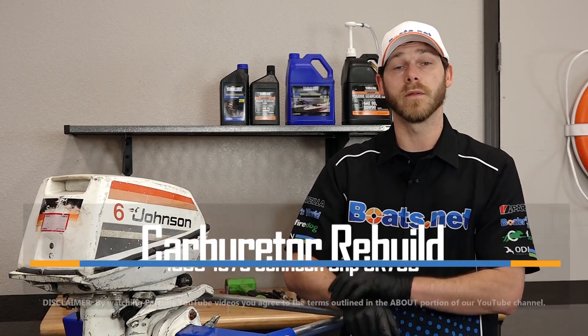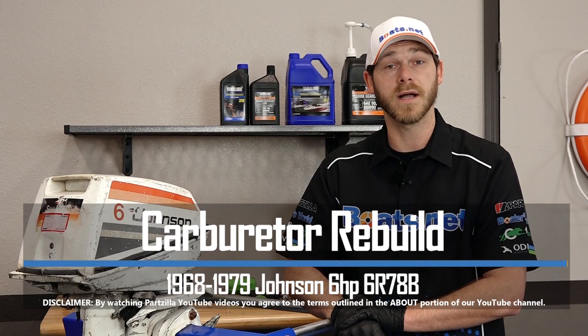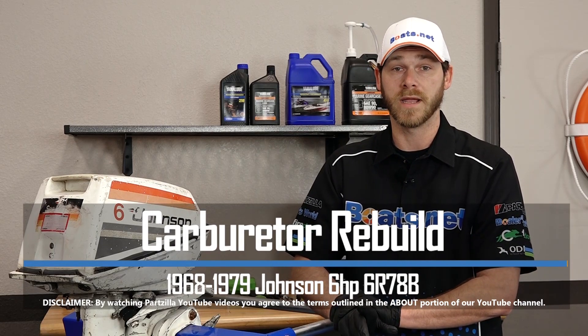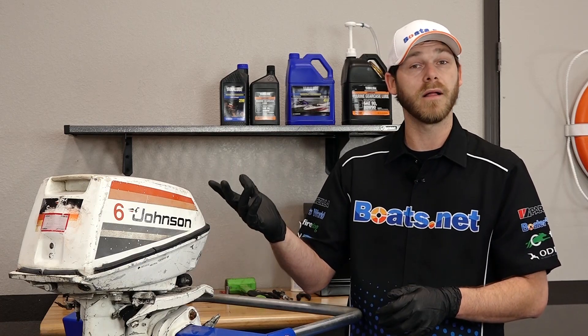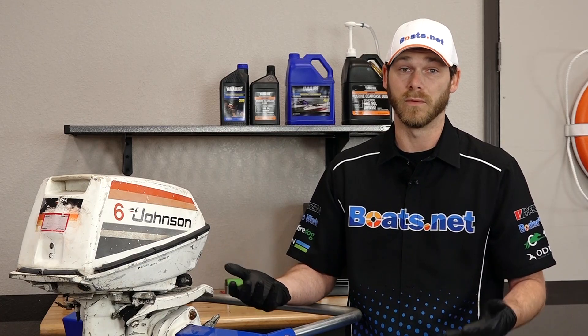Hello, Garrett here with Boats.net, and today I'm going to show you how to rebuild the carburetor on a 78 Johnson 6 horsepower outboard engine. It's not too terrible of a procedure — just need to remove the cowling, pull off the carb, and rebuild it. That simple. So let me head over to the tool table and show you what parts and tools we'll need for this job.